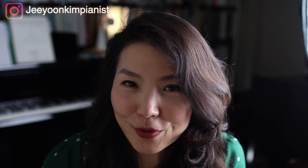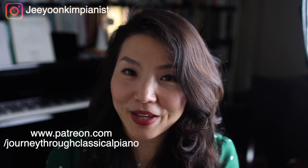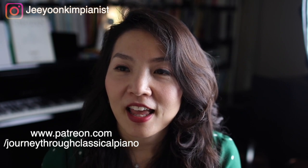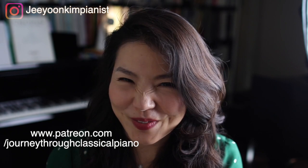I'm curious what your thoughts are about electronic score systems — whether you use one and how you like it, so please share in the comments. If you want to support me, please visit patreon.com/journeythroughclassicalpiano. Please subscribe and I'll see you in the next video — bye!